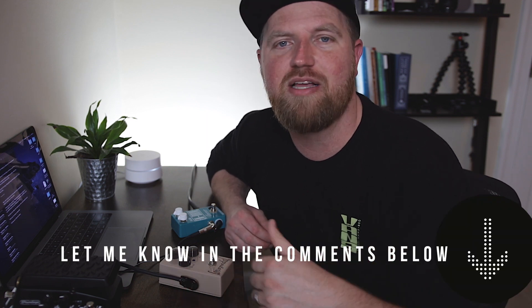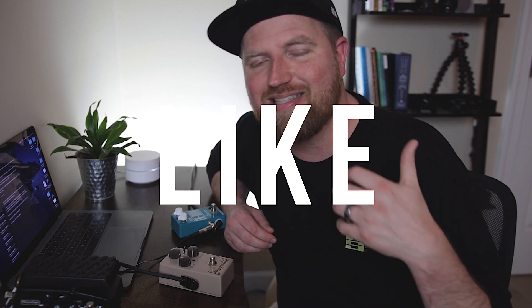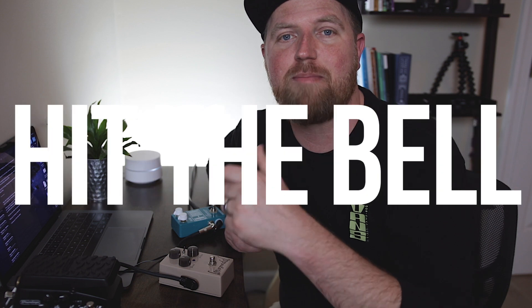Well, that's it for this video. Remember to let me know down in the comments which video to make next for this series. Thank you all for watching. Please like the video if you thought it was helpful. Subscribe and hit the bell so you can be notified when a new video comes out. Feel free to share this video with anybody that you think would benefit from it. And a special thank you to all those who already subscribed to the channel — I really appreciate you guys.